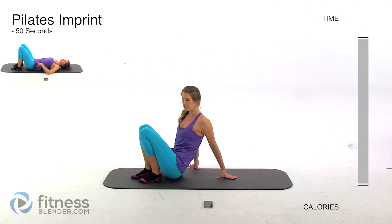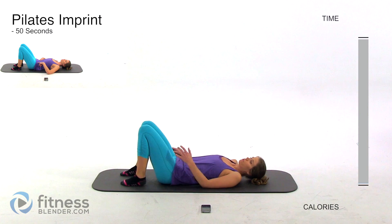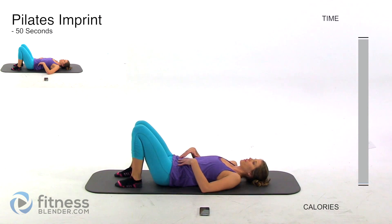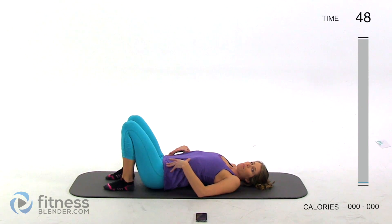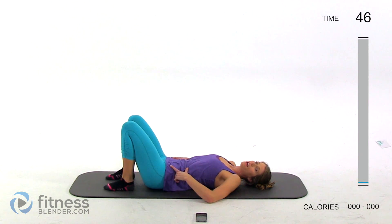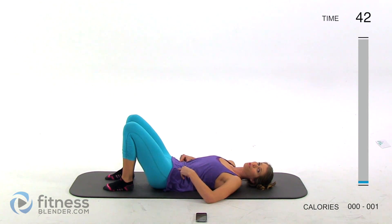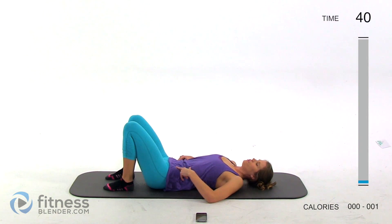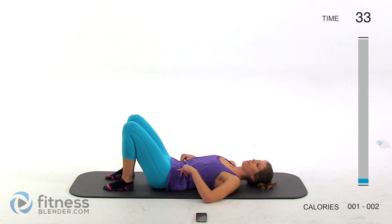We're going to start off with a Pilates imprint. A lot of these exercises are from Pilates and some of them are kind of a blend. We're starting off flat on your back, feet on the ground, and you're pulling your back up off the mat — your hip bone and your ribcage away from one another — and then pulling them back in, tilting your pelvis so those are now closer. Inhale stretch away, exhale as you bring those two closer together.